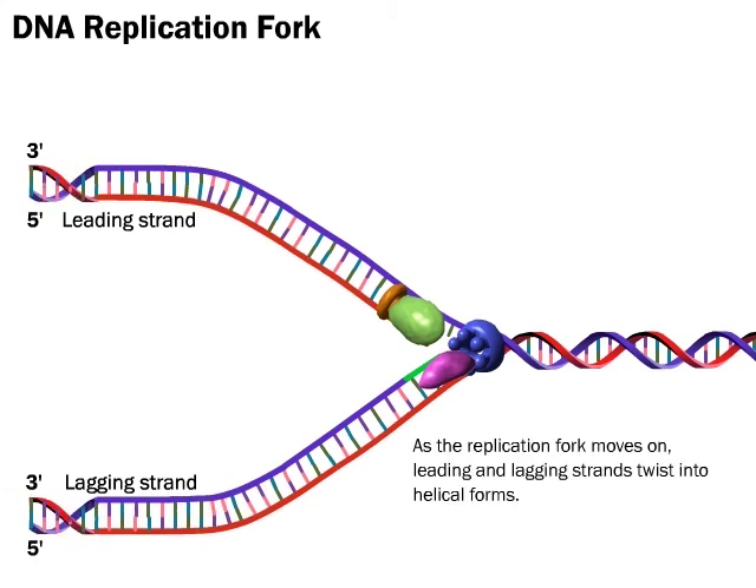As the replication fork moves on, leading and lagging strands twist into helical forms.